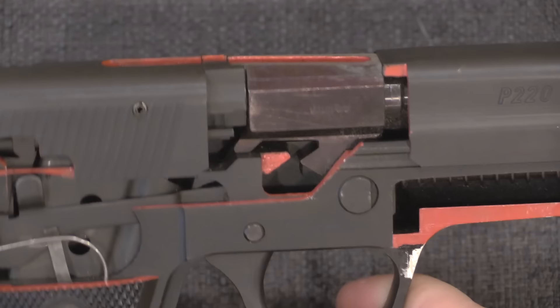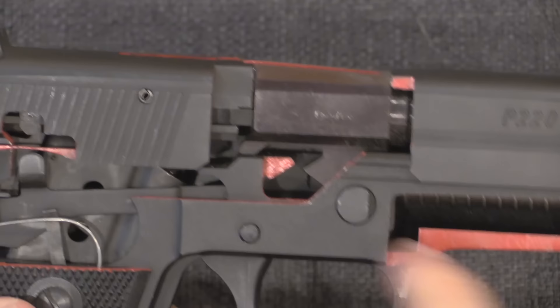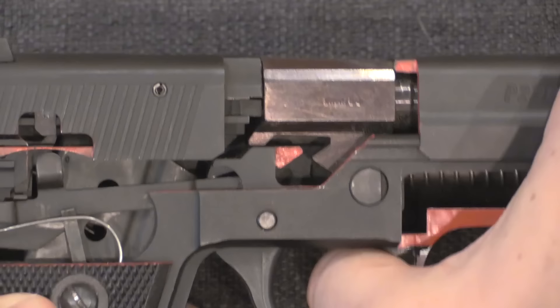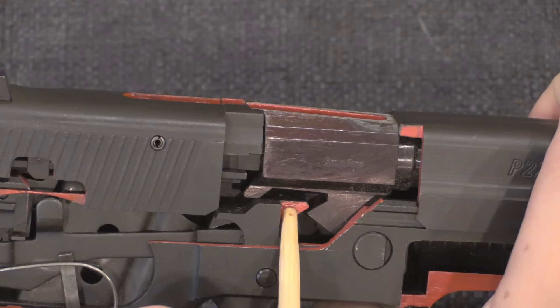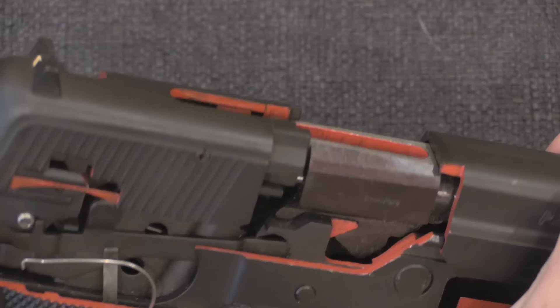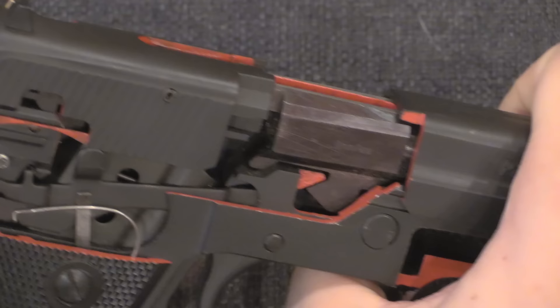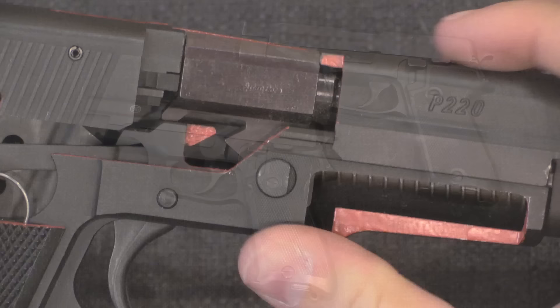Since we have this cutaway, I can also show you the simplified and improved version of the locking system that is typical on pistols today. When John Browning originally developed the tilting barrel system, he had a swinging link that would pull the barrel down. What people successively did was refine that into just a wedge. When the slide comes back, we have a pair of angled surfaces that interact with each other — this red wedge built into the frame, which is part of the steel locking block, forces the barrel to tilt downwards. The barrel is then unlocked from the slide, and the slide can continue backwards to eject and load a new cartridge. When it comes forward, pressure from the recoil spring pushes the barrel back into battery.